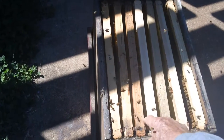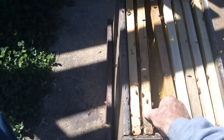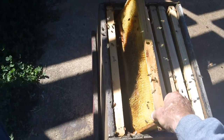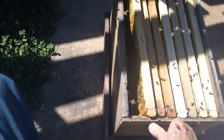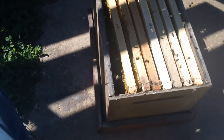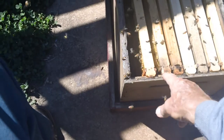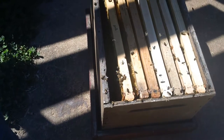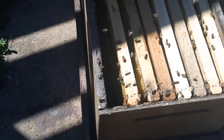Bees are down here recycling this propolis in this box, and one of my students said why don't you take a video — people never see that recycling of the propolis. Here's a bee right up here in the corner, and there's some more of them chewing that propolis off. Let's see if I can get a little closer.